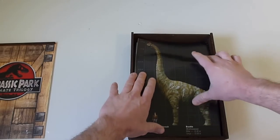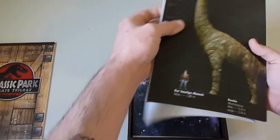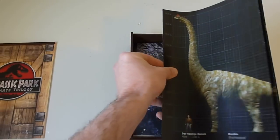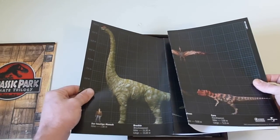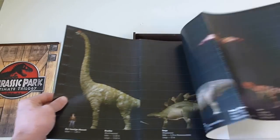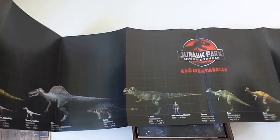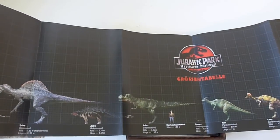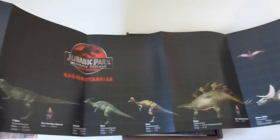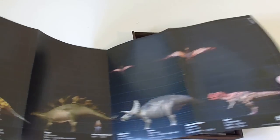First up we see a huge poster — it's a long one rather than a tall one. I'm not going to have room to show the whole thing, but it folds out about eight times. It's just humongous, and it goes through and shows a lot of the dinosaurs. You can even see the sizes compared to a person. Look at this thing — it just keeps going and going and going.